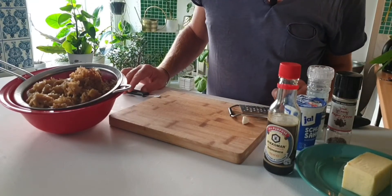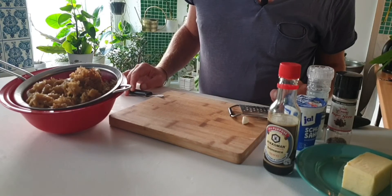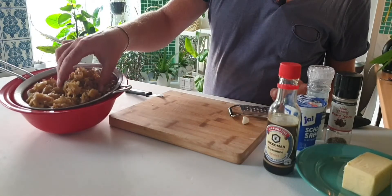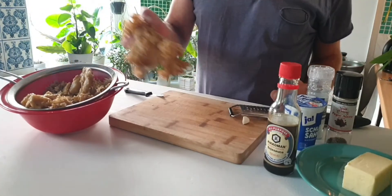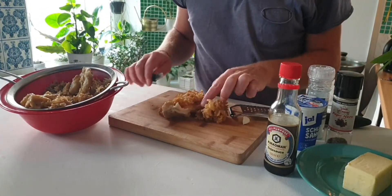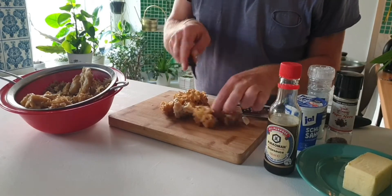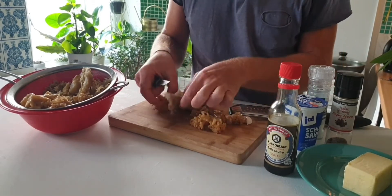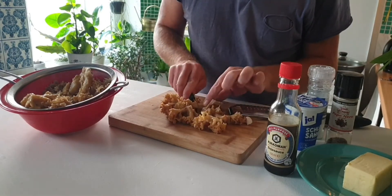It's mushroom season, so today we're going to make some fresh mushrooms that we found in the forest. This is called a cauliflower fungus. They grow up to about two kilos, and we boil this for one minute in hot water just to get rid of any insects or dirt that lives inside.